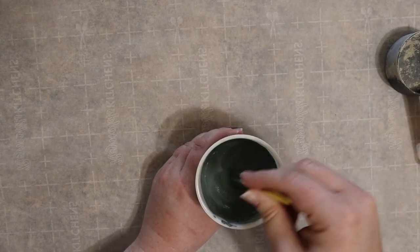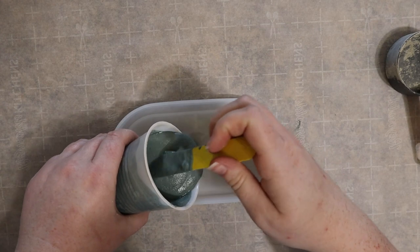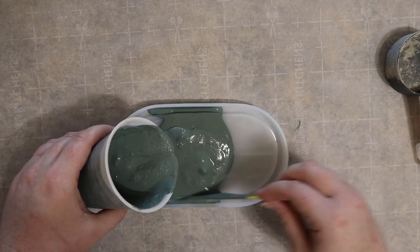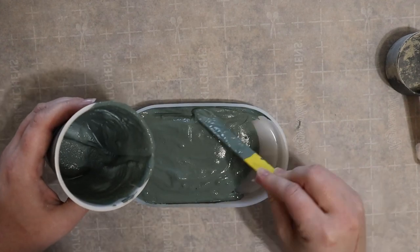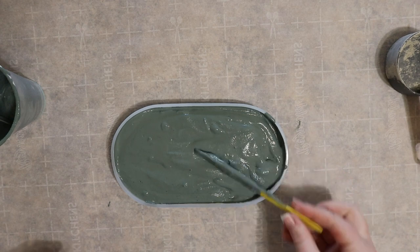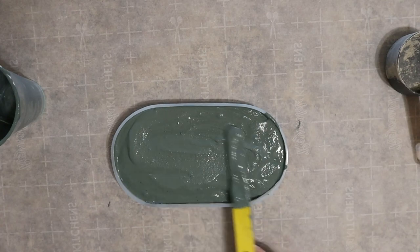Now that I've reached that thin cake batter consistency, I'm going to grab my silicone mold and pour the cement mixture in. One of the benefits of using silicone is that it's very forgiving and easy to bend when it's time to remove the mold later. You'll also notice that as I pour in the mixture I'm pushing it down into the edges to get rid of any air pockets. When all of your mixture is inside the mold, go ahead and smooth out that top surface layer.